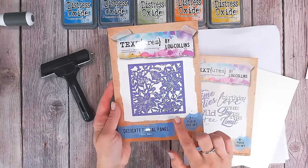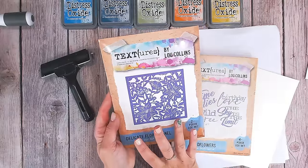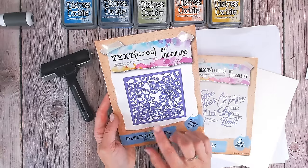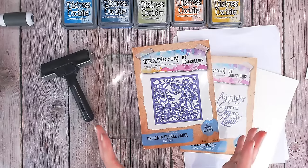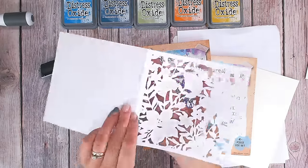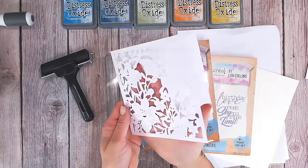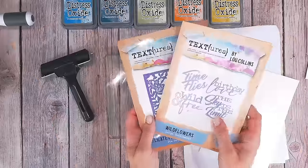I'm going to use this delicate floral panel die — lots of you absolutely adored this when it launched, there are still a few left in stock. I'm going to show you a slightly different way of using it, but essentially this particular die creates the most amazing card base. Let me show you just white on white how this cuts out — look at that. So it can cut into the front of your card or you can cut it all out completely and use it as a panel, which is what we're going to do today.